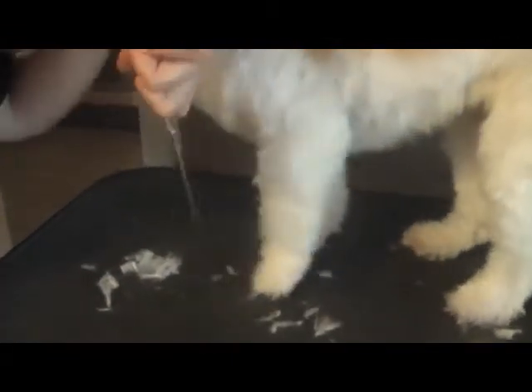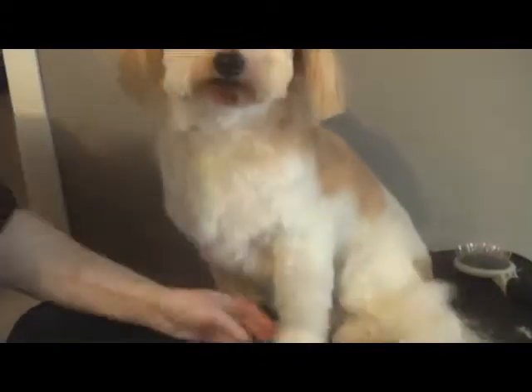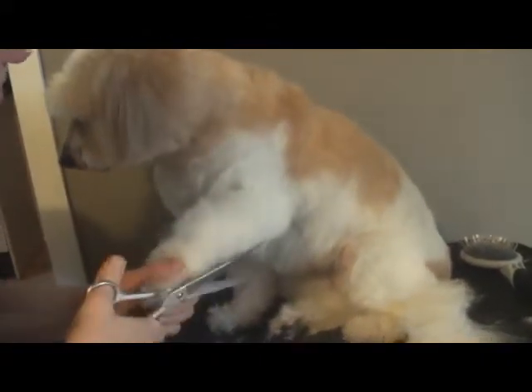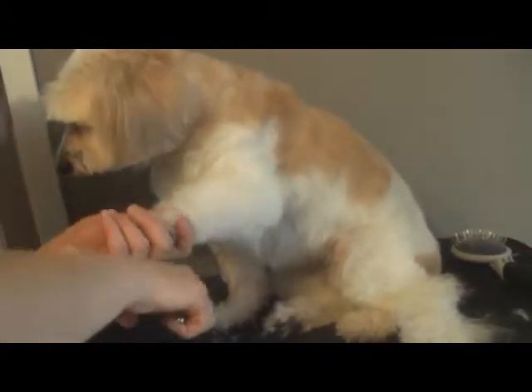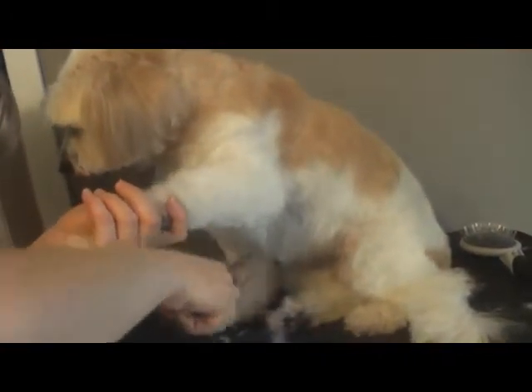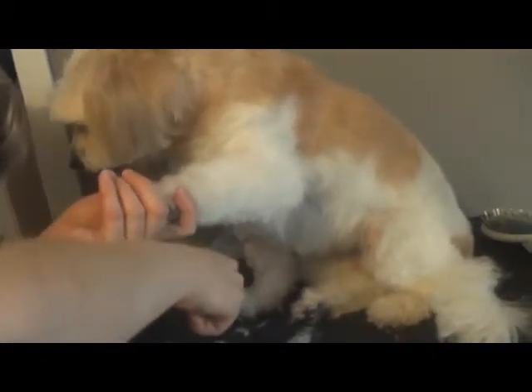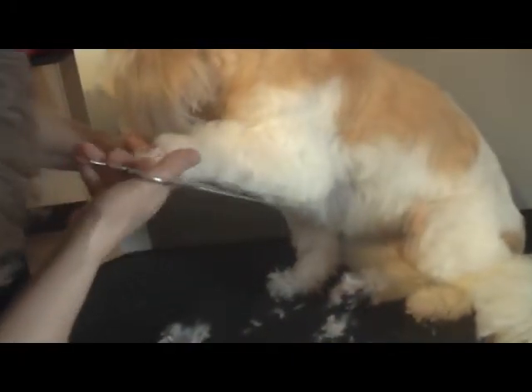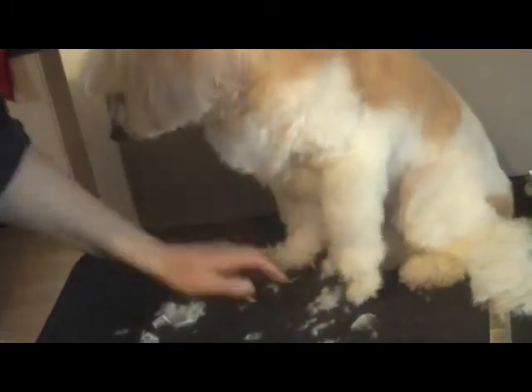So brushed it up, down the front. You notice I just put her nose up — I don't like having noses coming too close to scissors, because dogs are really quick with their tongues and tongues and scissors really do not mix very well at all. So I like them to keep their noses away for safety reasons. And one leg done.